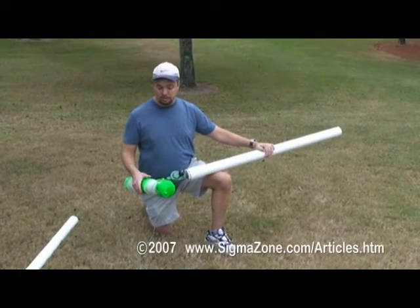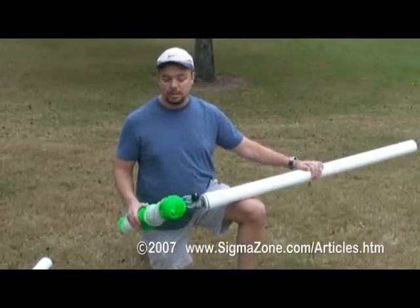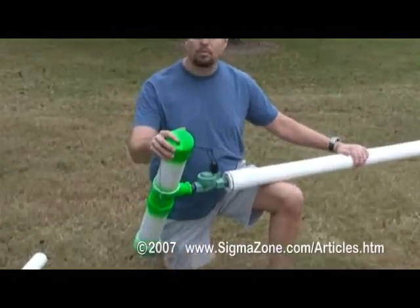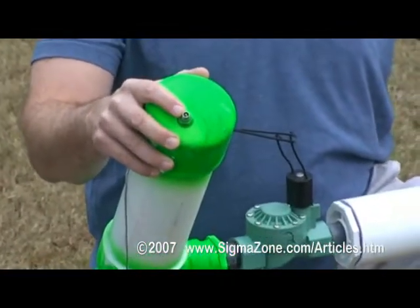This is your basic potato cannon. Here we have the compression chamber. It's made out of schedule 40 PVC. At the end I have a tire valve, or Schrader valve. That's where you can apply air to pump up the compression chamber.